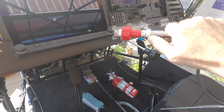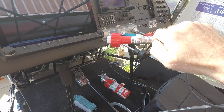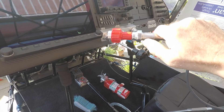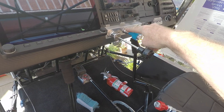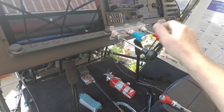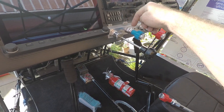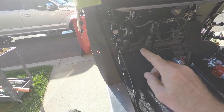These two controls are threaded — this one has threads in the forward part of the control, so I had the block also tapped so these would thread in, and used permanent Loctite to hold those in place. There's also a large jam nut on the back of these as well.